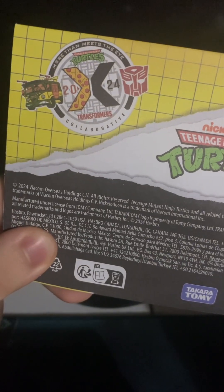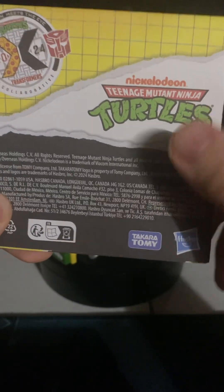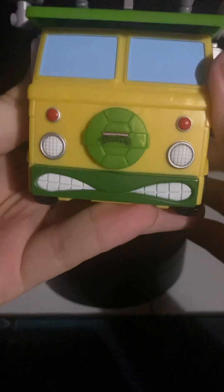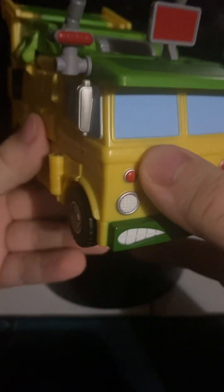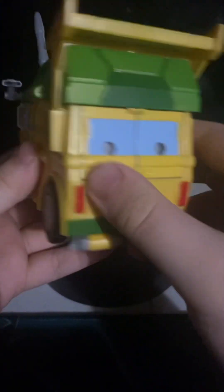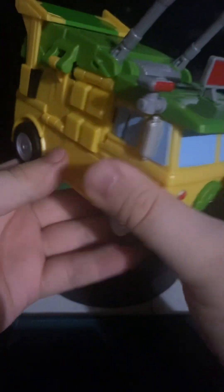There's the collaboration of this year for Transformers and the Teenage Mutant Ninja Turtles. Here we have the party van for the turtles — very nice details, very closely resembling how the original Party Wagon looked in the original series of the Ninja Turtles. Looks really good.